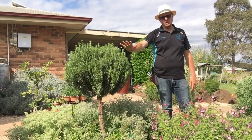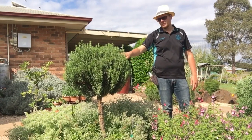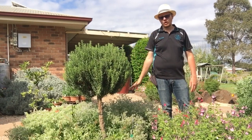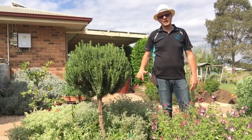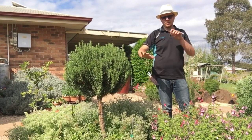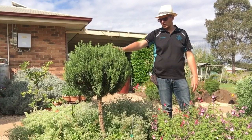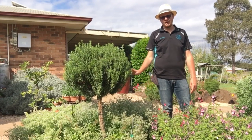I trim this a couple of times a year, though I probably let it get a little bit too long last time - it's got a lot of dead wood in it. I'll be trimming it more often this year to maintain it better. The only thing with rosemary is unless they are trimmed regularly, you are going to shorten their lifespan. Trimming once a month with just a light trim is really fantastic.